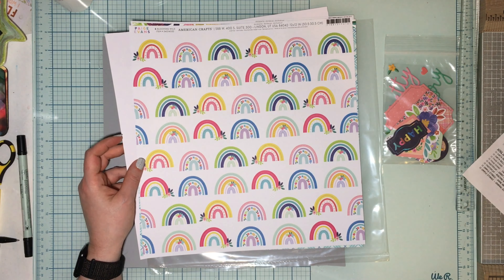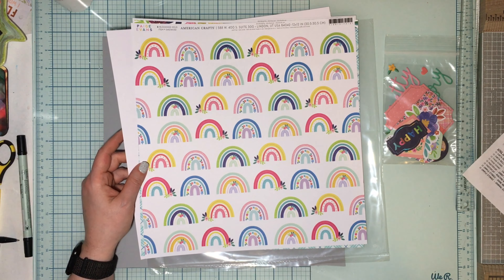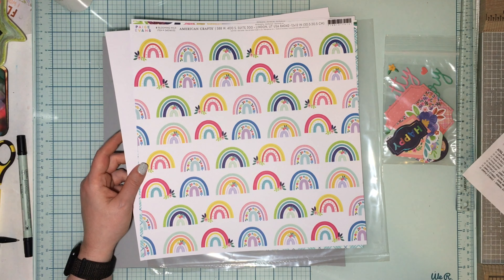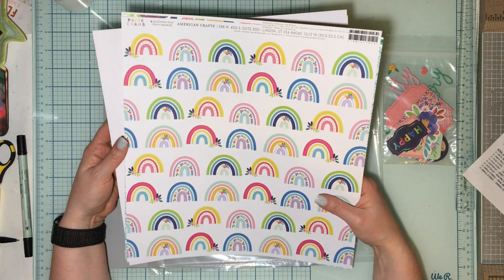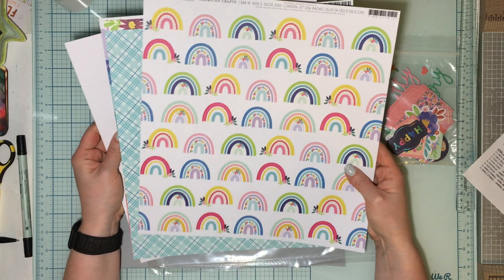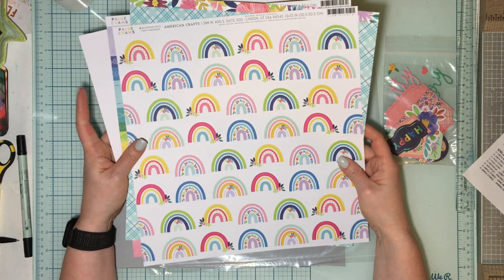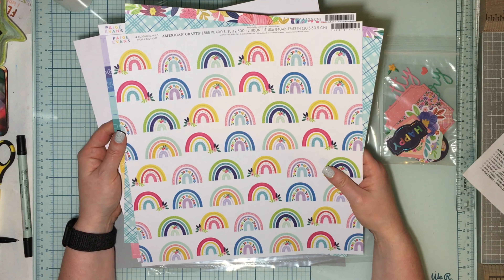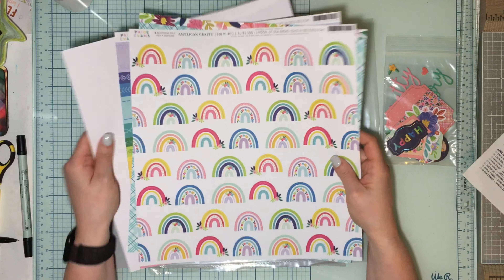Today we're going to focus on Paige Evans' collection Blooming Wild, and I'm playing with the sketch this month. I actually designed this sketch, so I'm very happy about that. I'm going to show off what was in the kit first and then start creating. In every mini collection in the Flavors of the Month kit, you're going to get two pieces of cardstock, three pieces of patterned paper, and some embellishments.